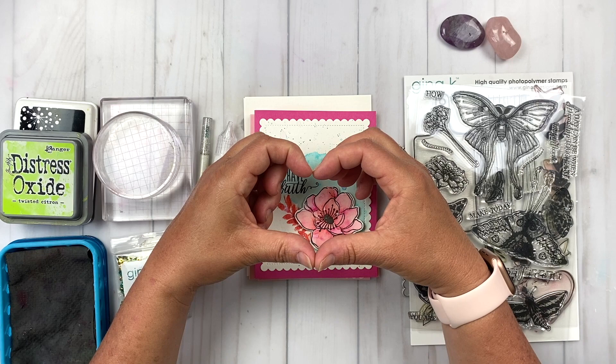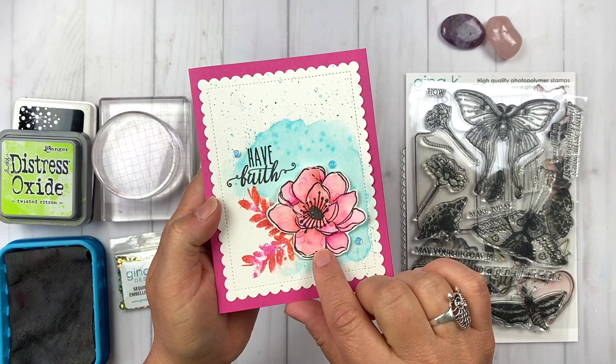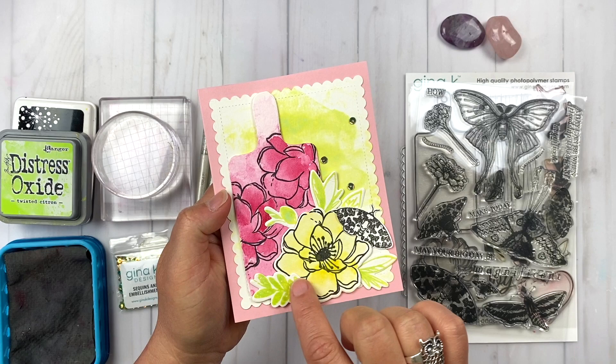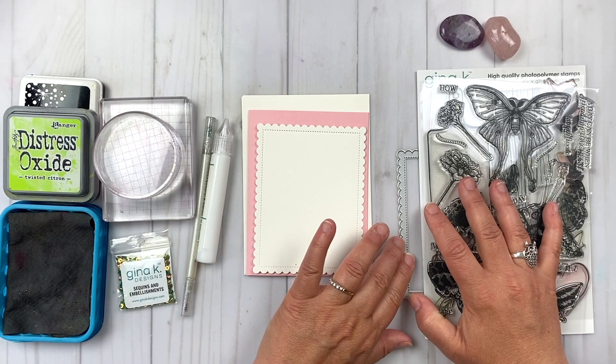Hi friends, it's Lisa Hetrick, illustrator for Gina K Designs, and I'm so grateful you could join me today. I have a really fun card project to share with you today that is inspired by a card that's a little bit washy-washy watercolor-y, and I just wanted to take it to another level. Here's a sample of what we're going to make together today, though this one got a little bit out of control with some of the watercolor techniques, so I'm going to dial it back and show you how to make a loose watercolor floral card with some new stamp sets.